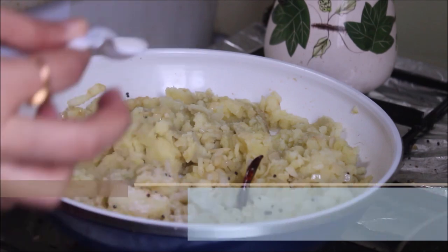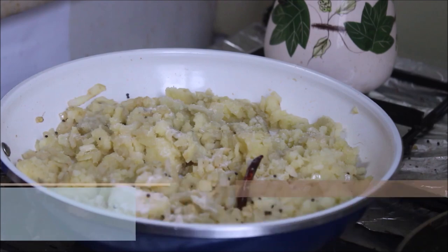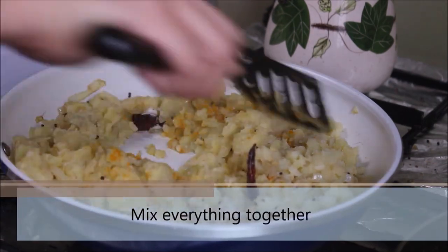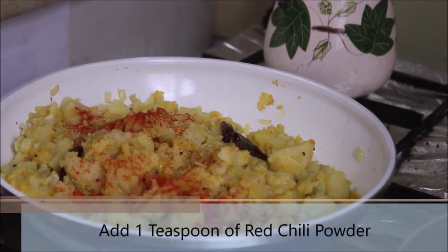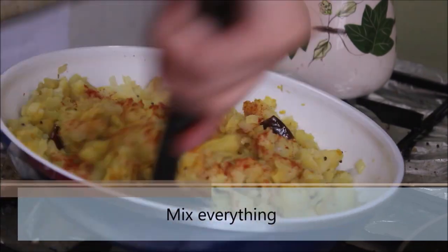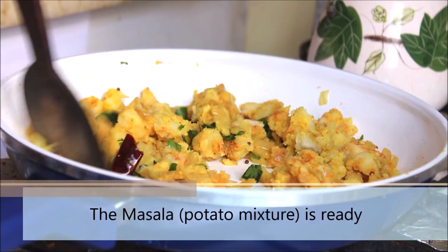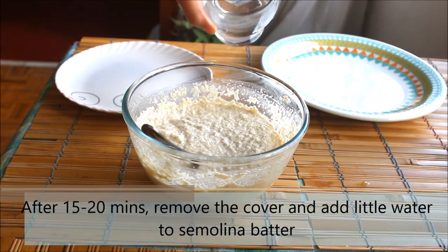Add 1 to 2 teaspoons of salt or salt to taste, then add 1 teaspoon of turmeric powder. Mix everything together and turn off the heat. Add some freshly chopped coriander or parsley to your potato mix. The potato stuffing is ready.